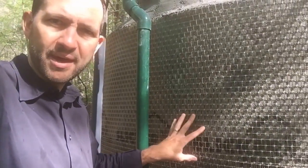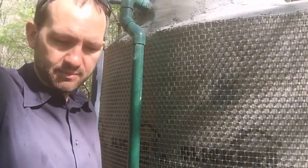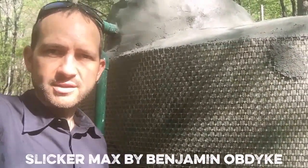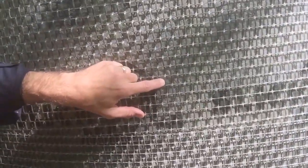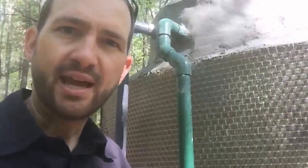If you look through the metal lath here it says Slicker. It's a Slicker Max product by a company out of Pennsylvania called Benjamin Obdyke. They make several rain screen products and other weather resistive barriers, and they do a lot of good research and training on their website. This Slicker Max has a geotextile fabric as the first layer, and behind that is a polypropylene mesh with ridges. That goes up against the tank or the building substrate, then you put your wire mesh on the outside and apply your stucco.